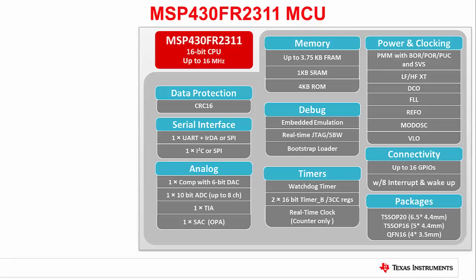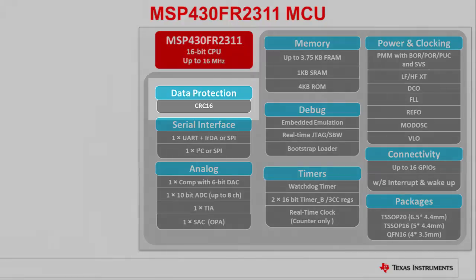The new MSP430FR2311 brings with it a standard complement of MSP peripherals, including CRC data protection, asynchronous and synchronous serial communications, a smart combination of analog peripherals, ultra-low power non-volatile FRAM along with a K of SRAM, a full complement of timers along with highly accurate and flexible clocking and power management.